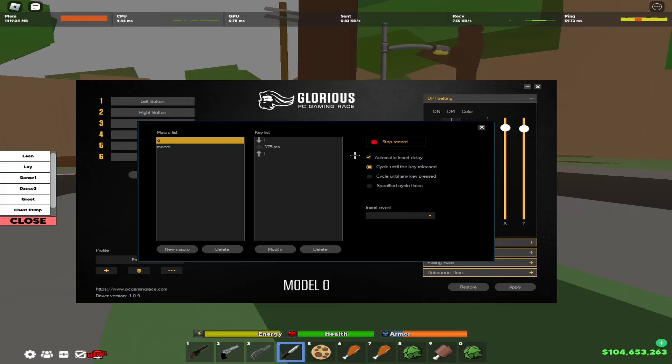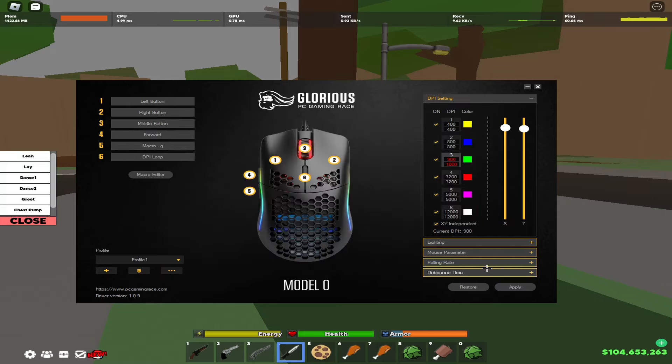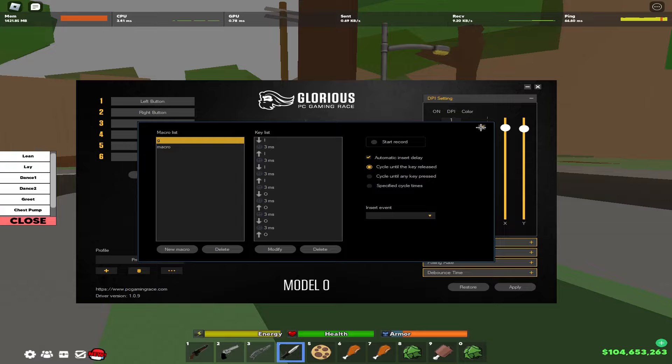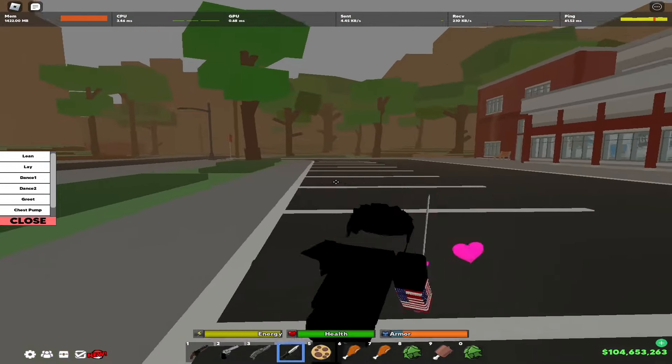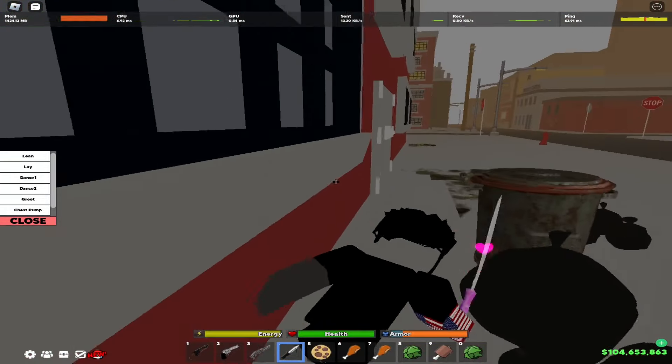Once you name your macro, you're going to hold I, release I, and do it once more, then do it for O and do it twice — one, two. Now put it all to 3ms. Press apply. Also make sure you have 'cycle until the key release' or 'cycle until any key is released' selected. Press apply and as you see, it's extremely fast.